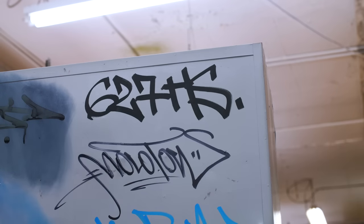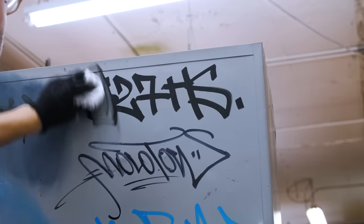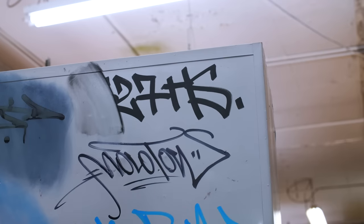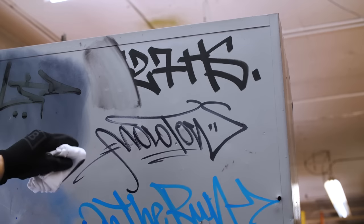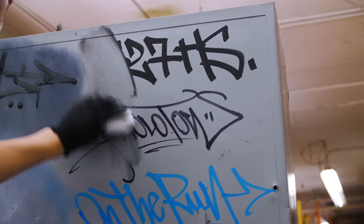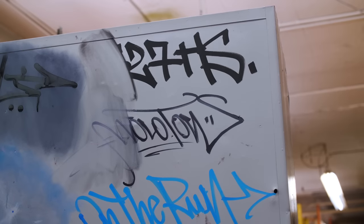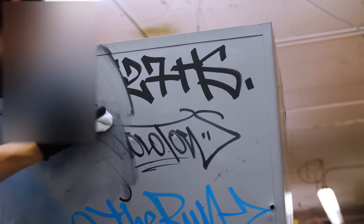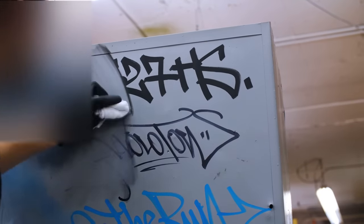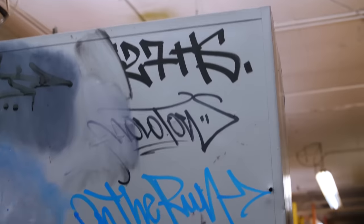First up, the Molotow paint marker — not to be confused with their Masterpiece brand — and that just wipes right off with a bit of methyl hydrate. So that one is definitely not buff-proof. Now let's see what the Molotow Masterpiece, which is a covers-all ink, does — quite a bit better. It leaves a ghost. That's definitely quite buff-proof.